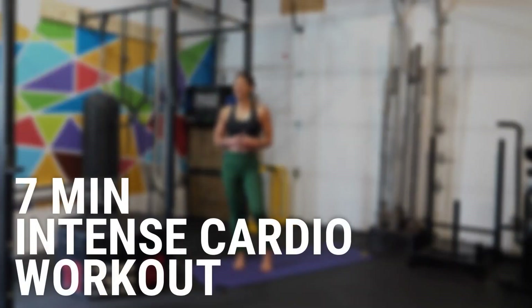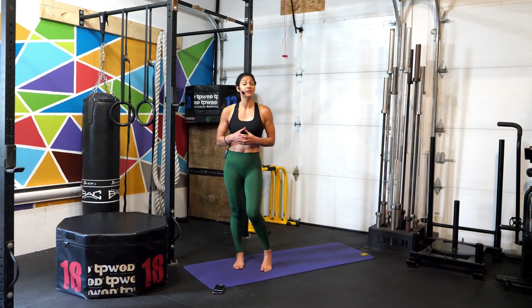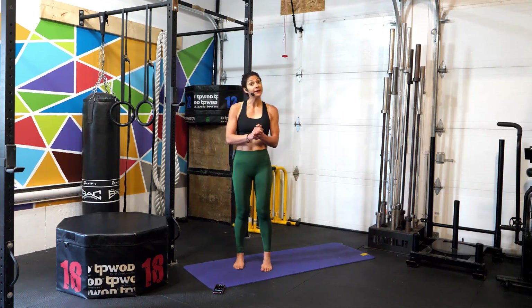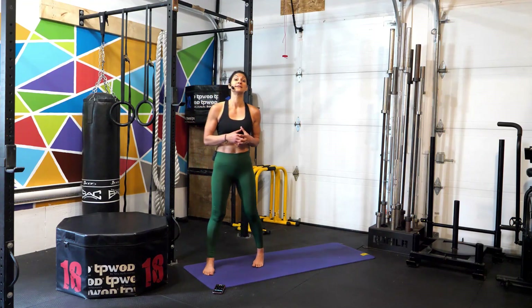What's up, athletes? Welcome back. Today we're doing a 7-minute intense cardio workout together. This workout is for all levels. I'll be showing you the exercises and then sharing with you the modification for each movement. All you need to follow along is just your mat, and I recommend having an elevated surface nearby to modify some of our movements.